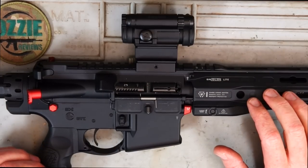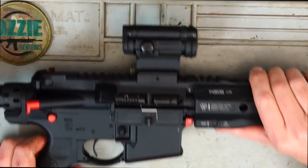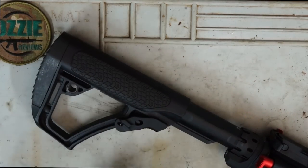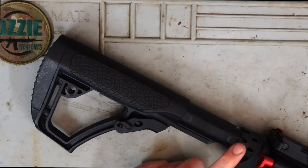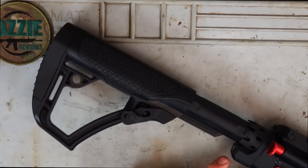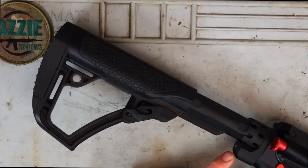Let's run through the furniture that I put on. Starting at the back, I've got the Daniel Defense adjustable stock, the Strike Industries buffer tube, and the Strike Industries castle nut with quick detach attachment.